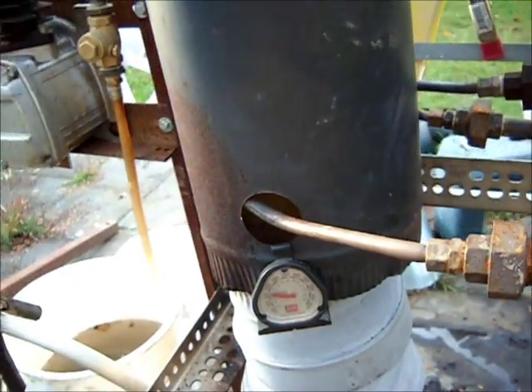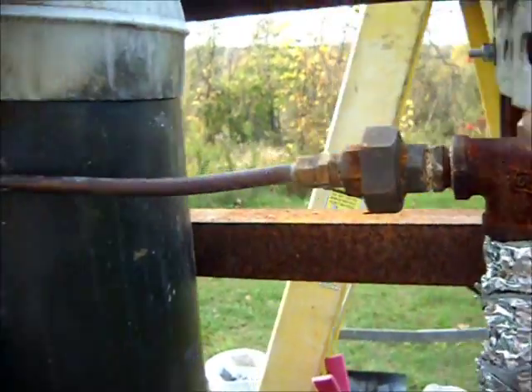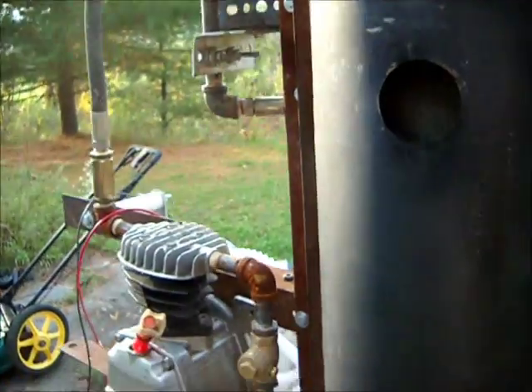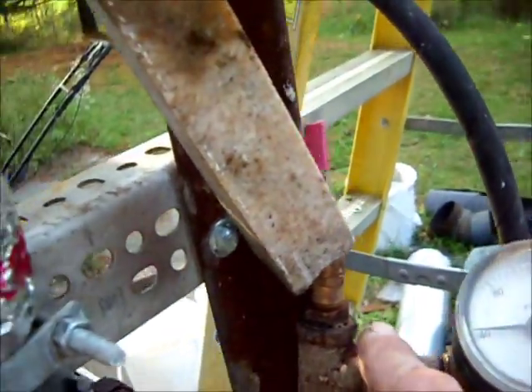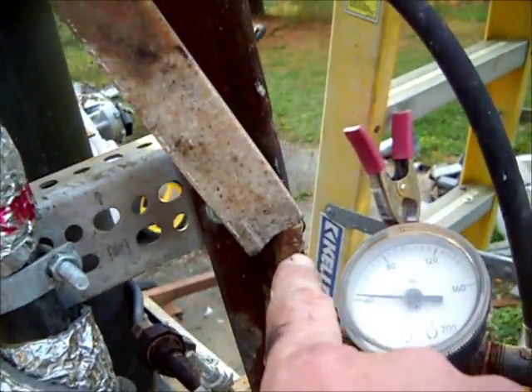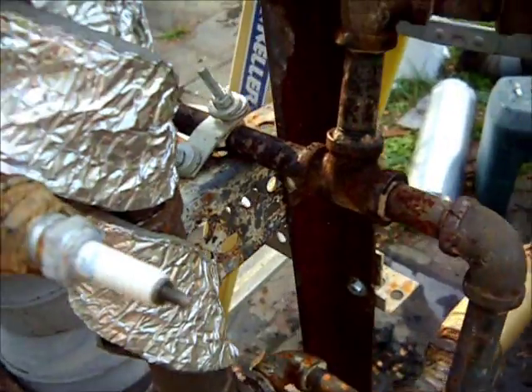Goes through a little mini coil, comes out, gets set up, into another coil going back down, output, safety valve from the air compressor tank — didn't last long — operating at about 40 psi.